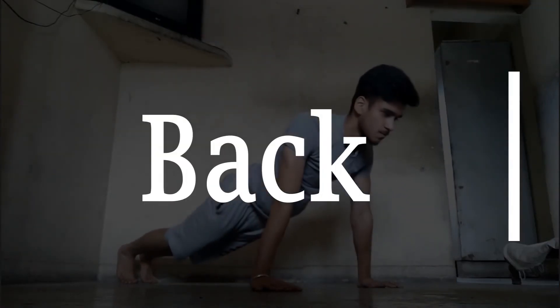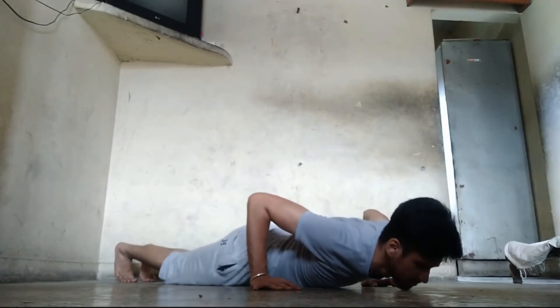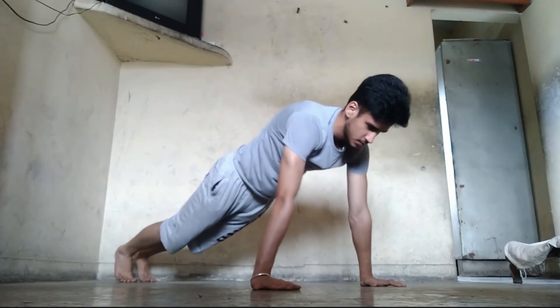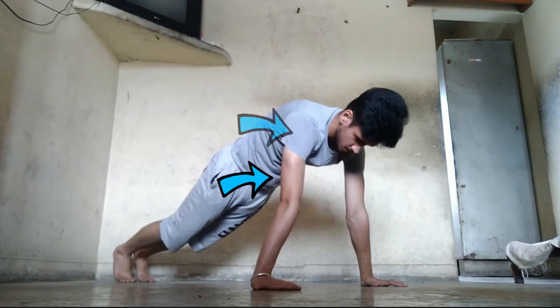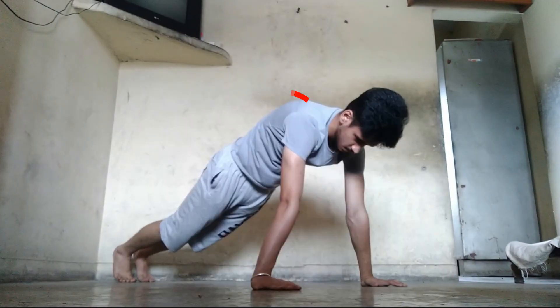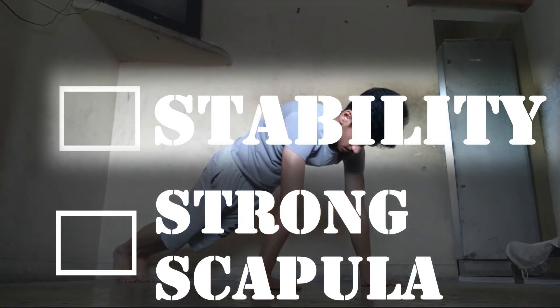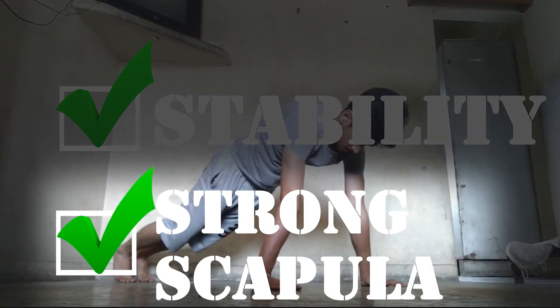The next area we are focusing on is our back. When you are doing push-ups, you are engaging all the pushing muscles in your upper body, which includes your triceps, your shoulders, your chest, as well as your scapula. Most people don't know about it or tend to ignore the role of the scapula while doing push-ups. To avoid this mistake, make sure to push your shoulder blades down to activate your scapula at the end of the movement. This will not only help increase your stability but also make your scapula stronger progressively.